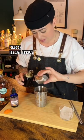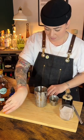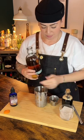Once that syrup's brought down to room temperature, you can start building your old-fashioned. To my mixing glass, I've added three quarters of an ounce of that stout syrup, a dash of chocolate bitters, and an orange zest.